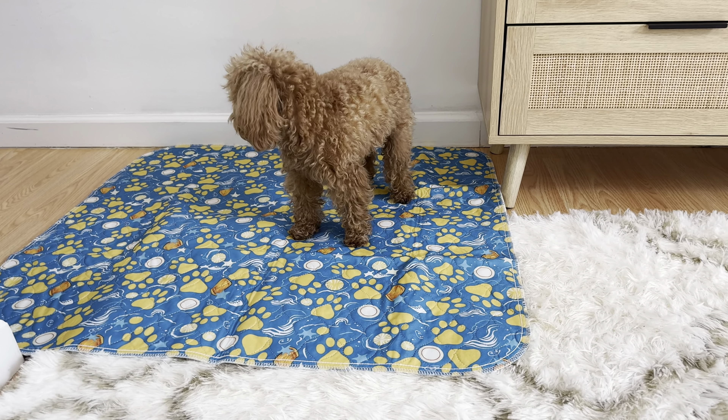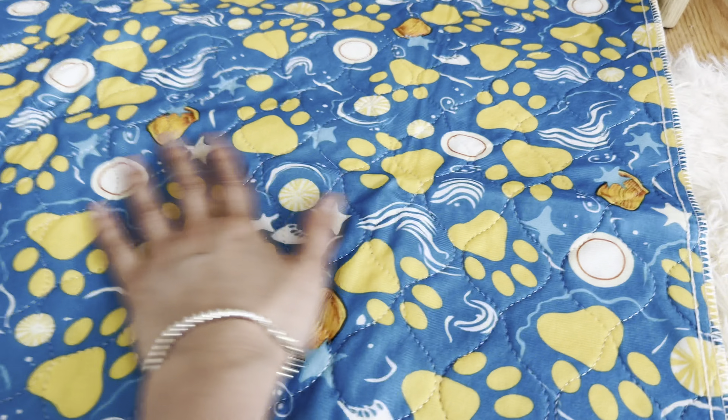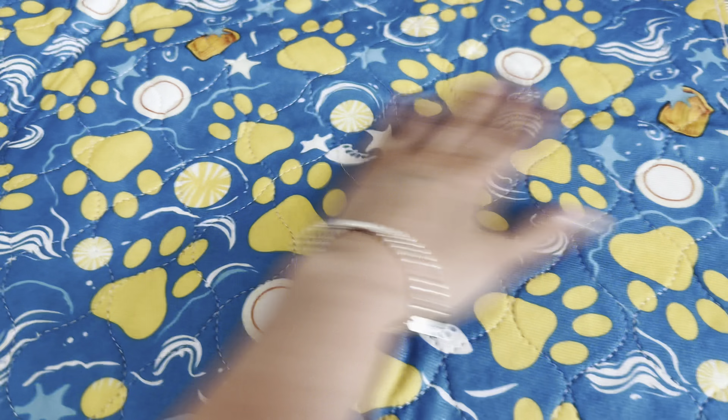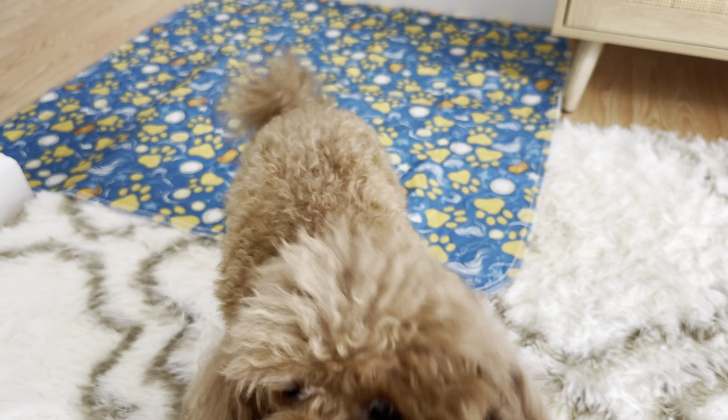Especially since she is home alone all day, and this pad stays very well on the floor. I definitely love it. This is really great pee pads — great quality, great material. I don't have to spend money anymore on disposable pee pads. I can wash it and reuse it. I would definitely recommend it. If you have a pet, you can buy these pee pads on Amazon.